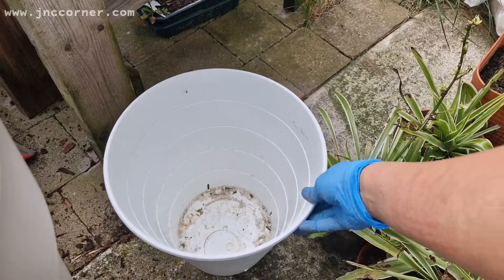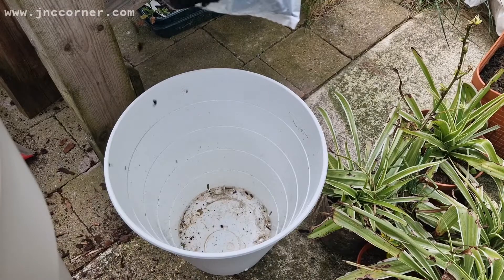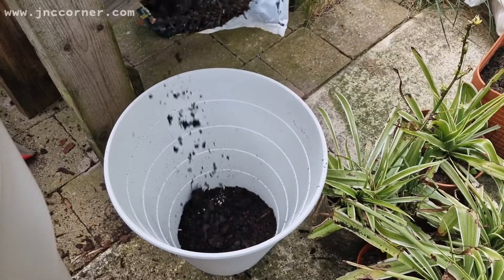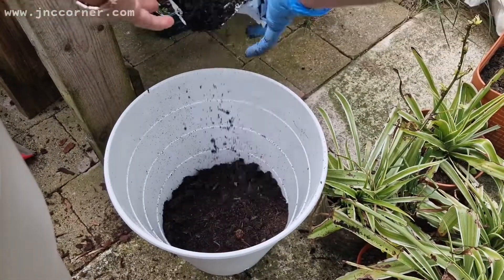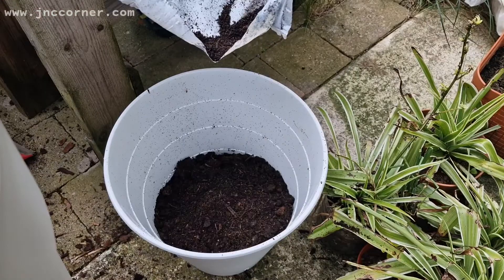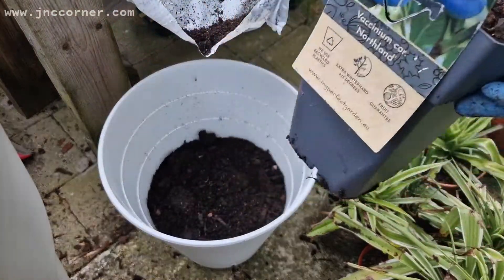So let's put the compost. I have read in one article that ideally the compost you're going to use should be acidic, which is between 4.5 to 5.5 pH. But in my case I didn't check the pH — what I did is I just bought the compost that can be used for growing vegetables.